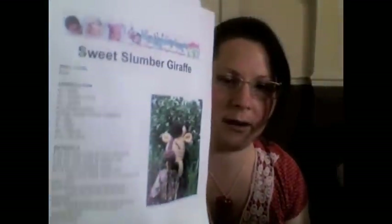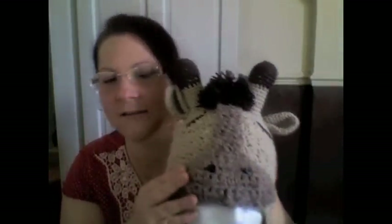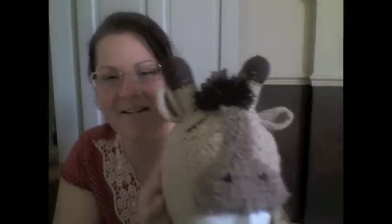The other hat that I've made is one I absolutely adore — it's a giraffe hat and the pattern is from Speckled Frog Crochet. I bought it off the designer's website at www.speckledfrogcrochet.com. It's called the Slumber Giraffe. The yarn used for this was actually from Shirelle, who was my swap partner. It's Bernette yarn, and I'm quite pleased with that.